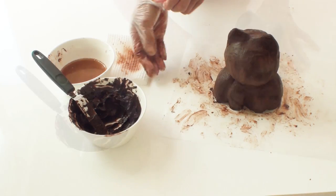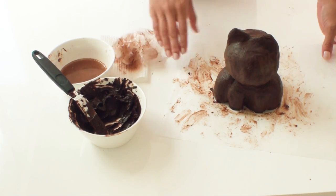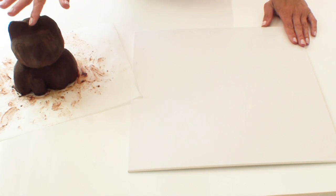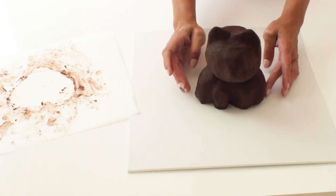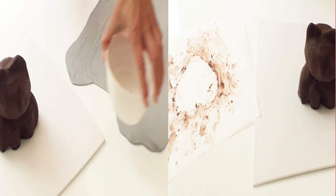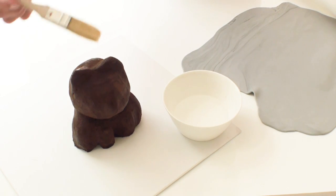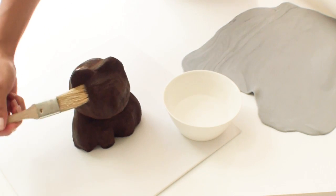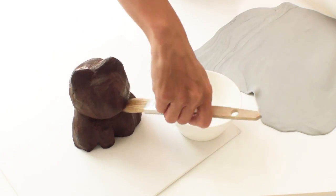Once I'm finished smoothing the cake I need to pop it in the fridge for at least about half an hour until everything is nice and set. Once I remove the cake from the fridge the ganache and the cake is firm to the touch and I'm just going to transfer it onto my cake board. Now I've got here some grey fondant which I've rolled out to about 2-3mm thick and before I put it over the top of the cake I'm just going to brush the cake with a little bit of water using a pastry brush just to help the fondant stick nicely to the cake.